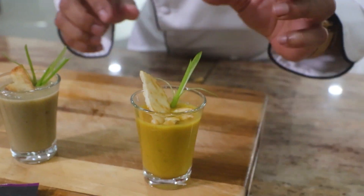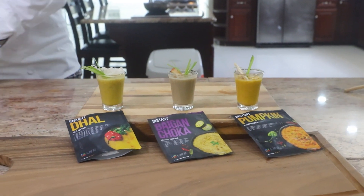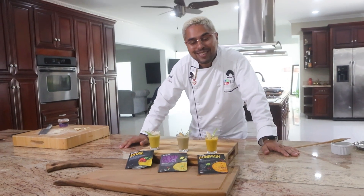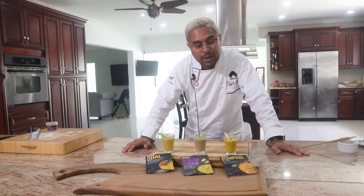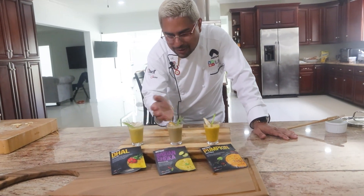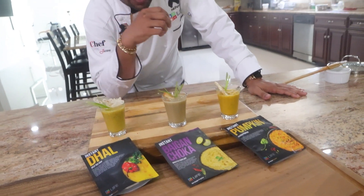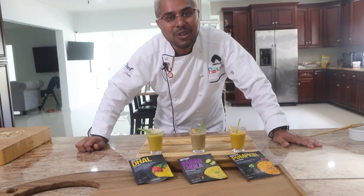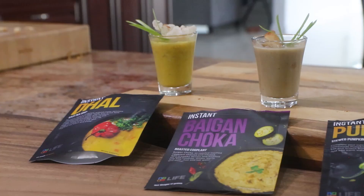A little piece of cream just to lighten it up and make it look good. And that's how I turned all of the talkaris and the Instant Line into soup shots. We did our dal chowder, our baigan choka soup shot, as well as our pumpkin talkari in a beautiful soup. All beautiful colors — baigan, dal, and pumpkin have retained their color. And of course, I know it's going to be epic. The Novo All-Inclusive Fet with the fancy soup shots are here, brought to you by Chef Jason and Novo.